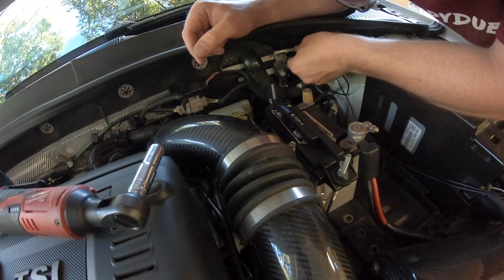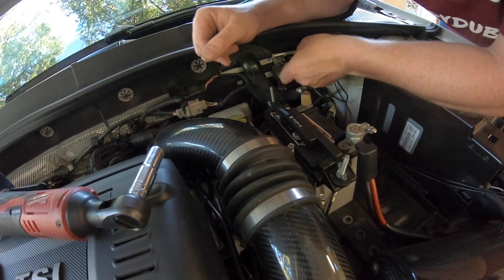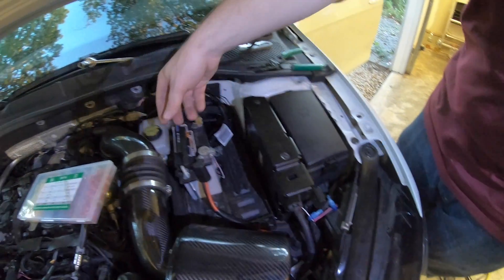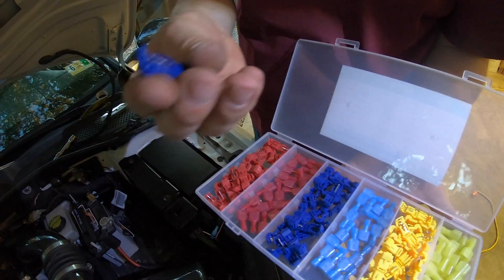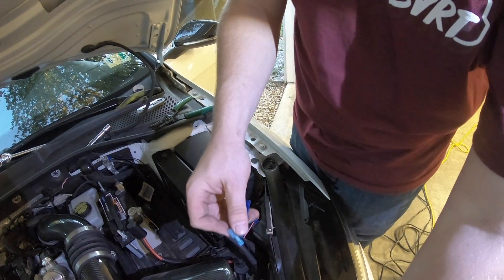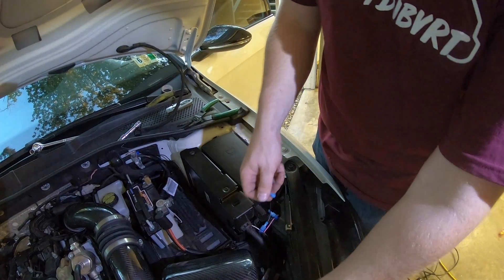We're going to run the ground right here, but I need to cut it just a little bit wider to get it around this stud. We ran these self-tapping T-clamps — they just slide over the wire, you close it, and then your new wire slides in and makes the connection, so we don't have to splice anything.